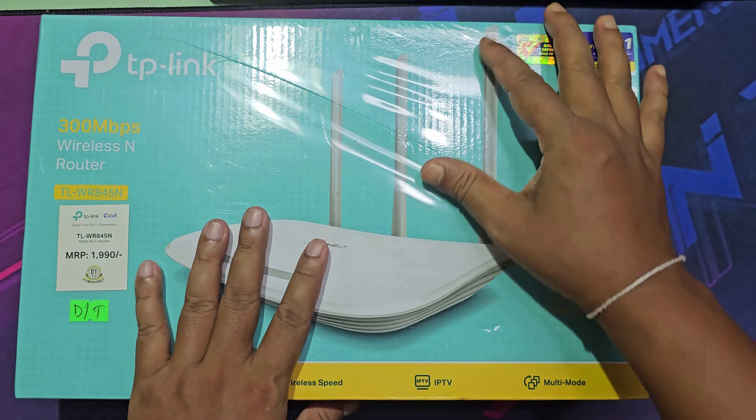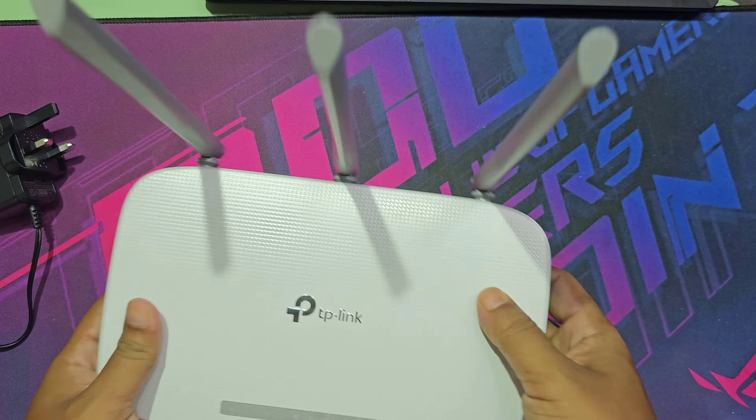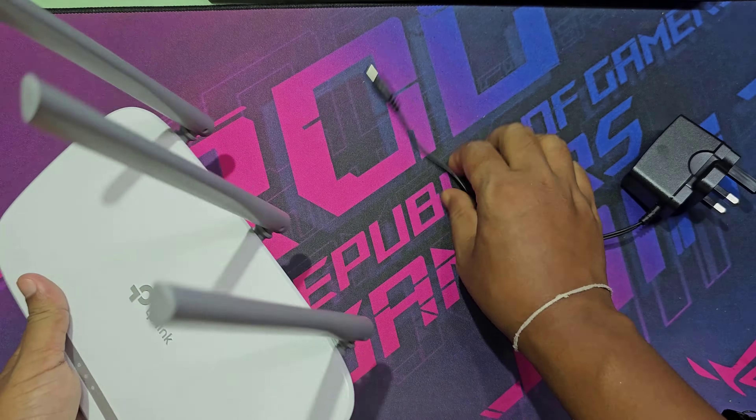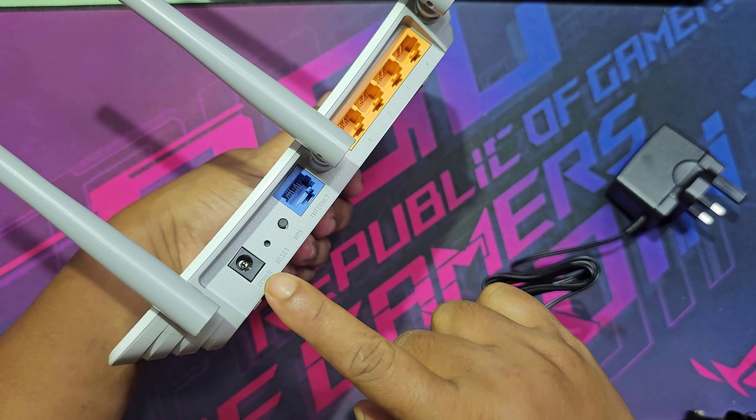Let's see how to set up the TP-Link TL-WR845N. Now connect your power line.